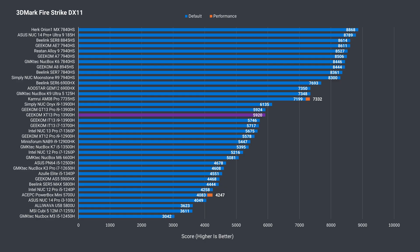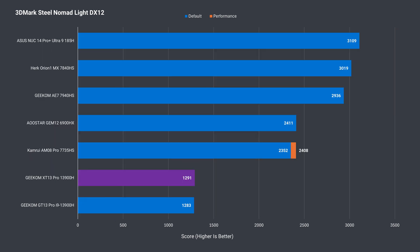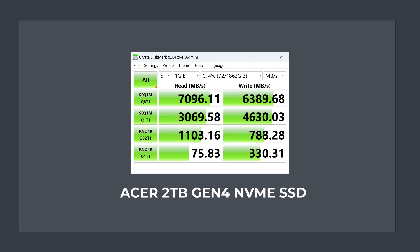Let's check out the integrated graphics. There's a smaller generational improvement — 6% in DX11 and a better 10% in DX12. Again, it can't compete with the newer flagships. The Steel Nomad benchmark shows it trailing the newer CPUs by a lot. The Acer drive is one of the fastest Gen 4 SSDs tested, with sequential read and write speeds close to maxing out the Gen 4 spec.